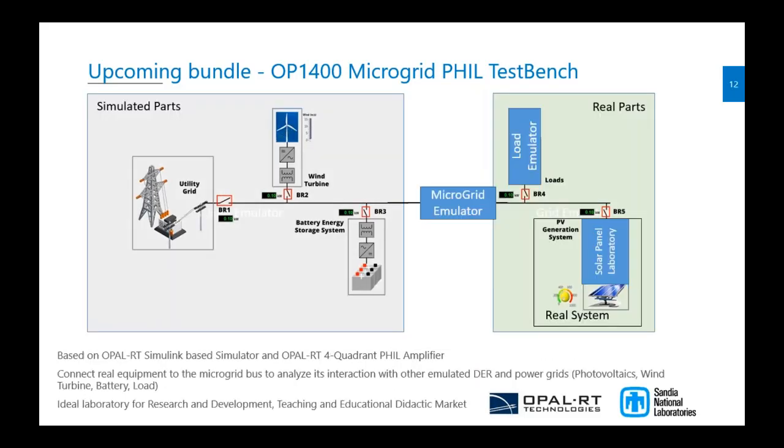The goal is to have a mix of real parts — using the amplifier — and simulated parts. We can use our amplifier to simulate the whole grid and have a part that is simulated inside the platform. For example, the microgrid, wind turbine, and battery can be fully simulated on the Opal-RT system, while real parts can be connected through our new amplifier or from the customer's real system.